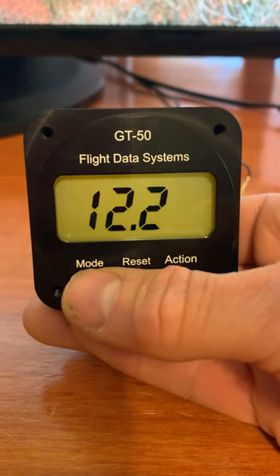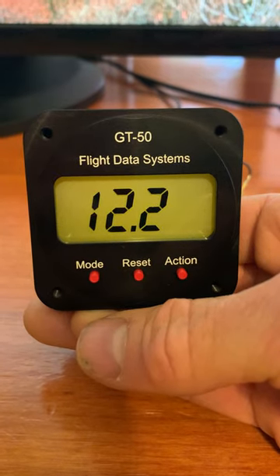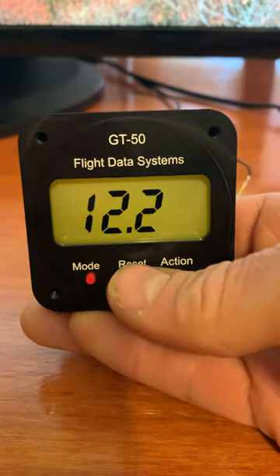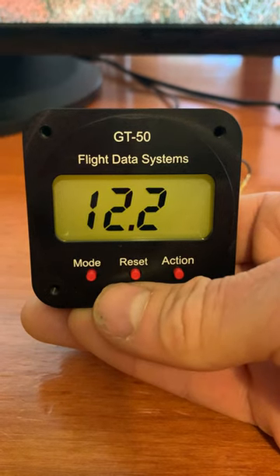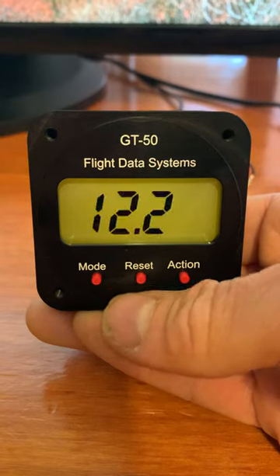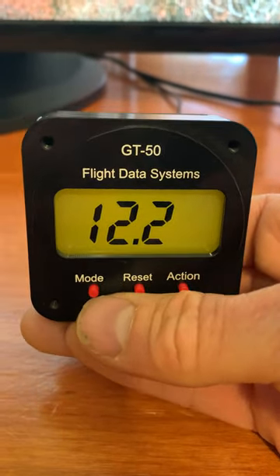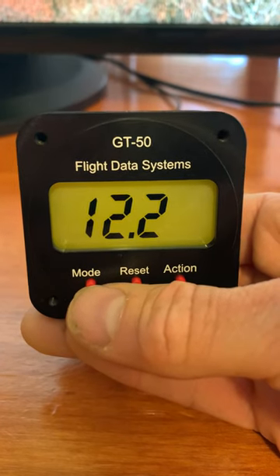The voltmeter is flashing here because it gives you a low voltage warning any time your master switch is on and the voltage drops below a certain level that would normally be generated by your alternator. You can cancel this so that it won't repeat once you've acknowledged the warning.